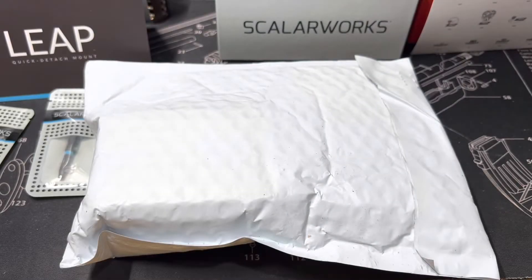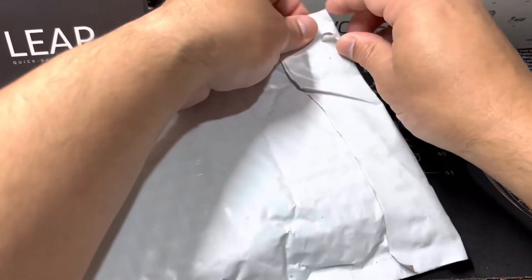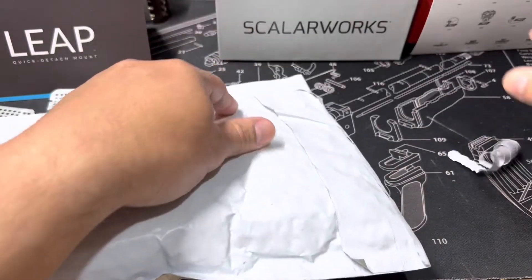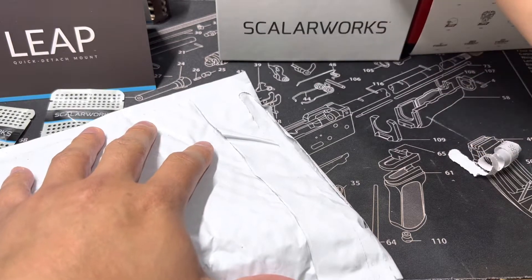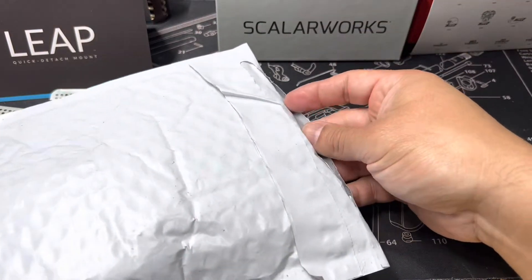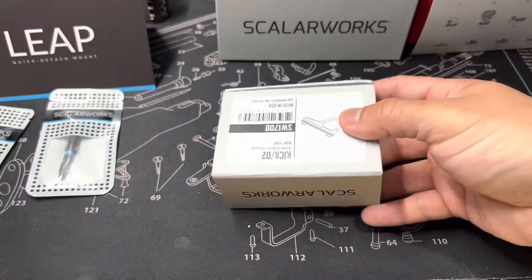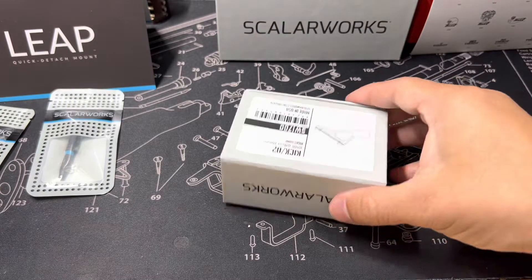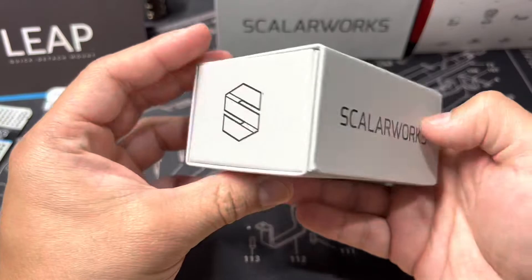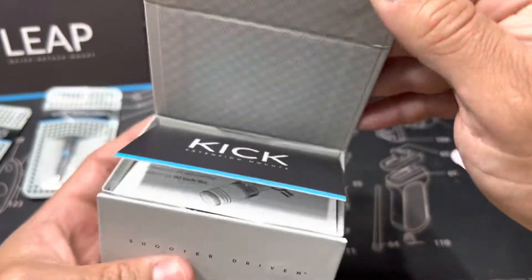Alright, we've got another unpackaging to do. This is going to be the Scholar Works Leap Mount 08. These are also hard to find, so when I saw this eBay seller post them up, I said I need to get this.